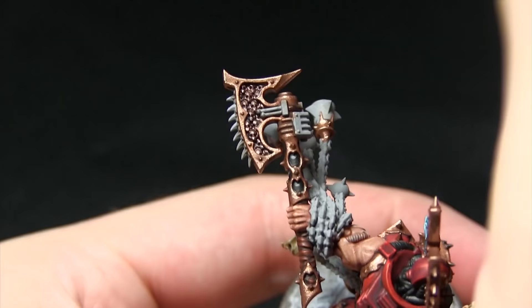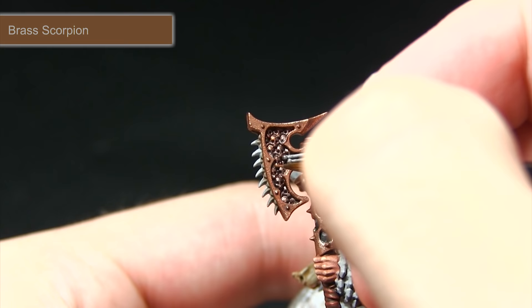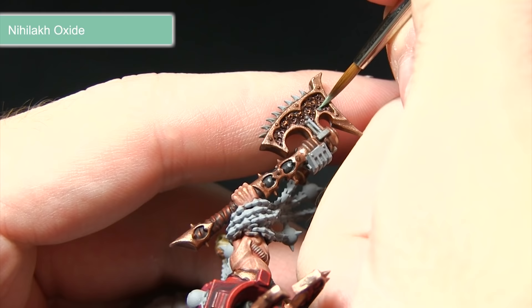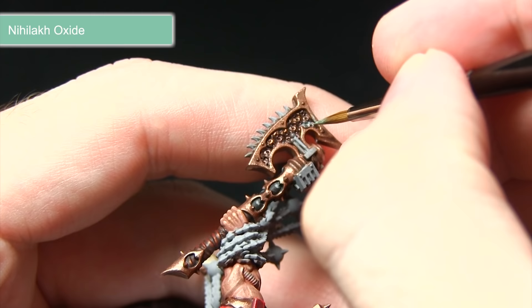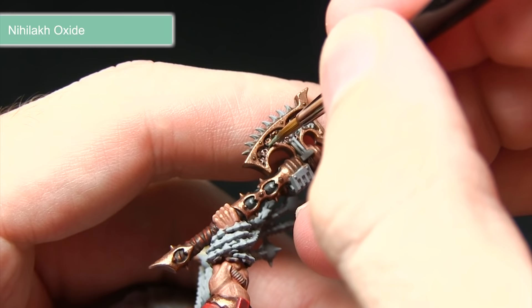With the base coat applied, I'm picking out some of the skulls on the surface with Brass Scorpion, carefully dabbing my brush onto the tips to really bring out the detail. The next step is to create some corrosion inside the detailing on the axe using Nihilakh Oxide — targeting this around this section of the axe, placing it inside and making sure it pulls into the recesses while keeping the bronze visible on the surface. We don't want to overpower it, so just a few spots at the top and at the bottom.